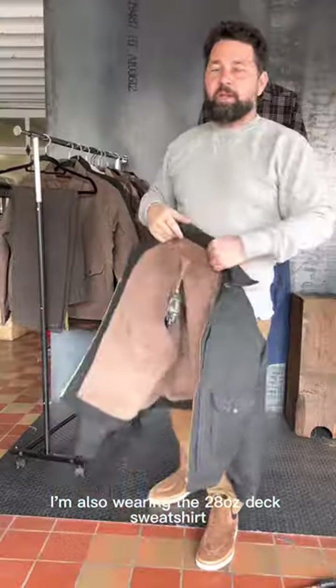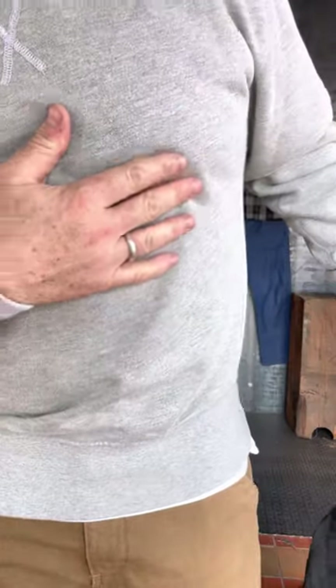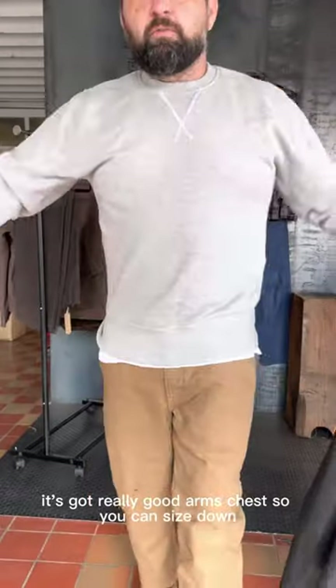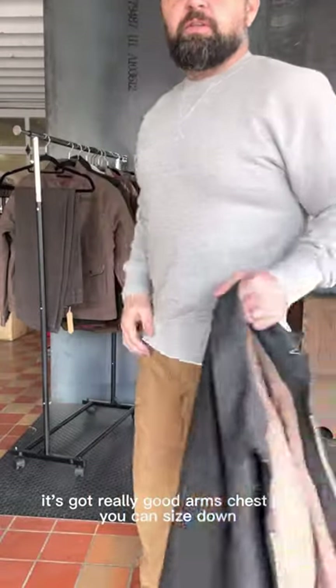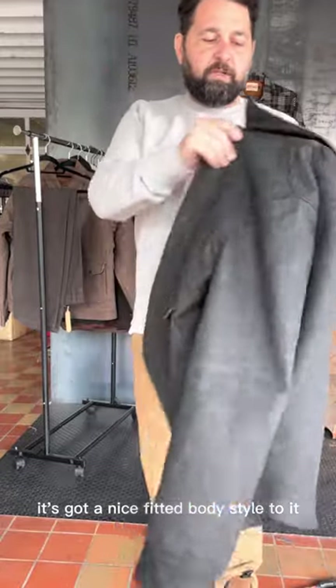I'm also wearing the 28 ounce deck sweatshirt. This is a medium. It's got really good arms and chest, so you can size down. It's got a nice fitted body style to it.